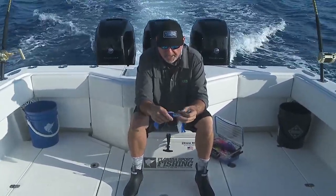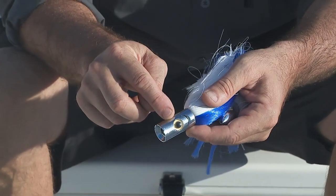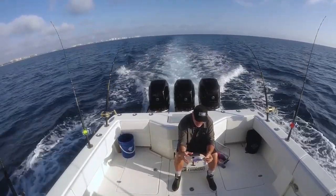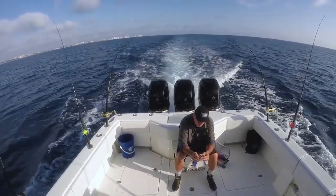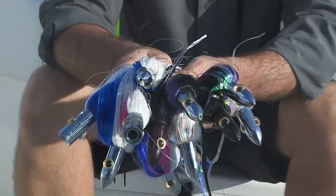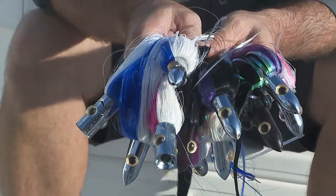Whereas if I'm trolling rigged ballyhoo off the riggers, I like something with more of a concave face. This is an island black hole. It's got little jets inside there, puts out a tremendous amount of smoke and commotion, chugs right across the top — breathes really, really cool. And again, this is the black hole. There's a variety of different ones: the star, the searcher, the sail lure — a lot of different options.